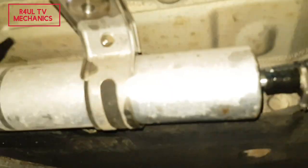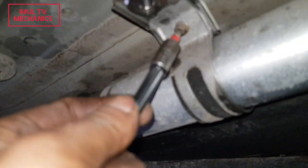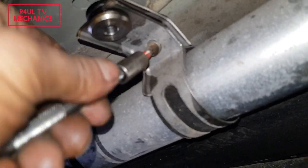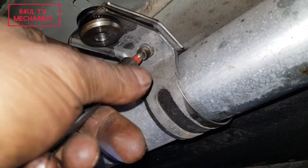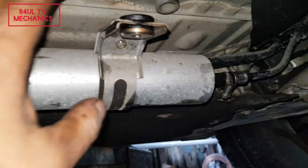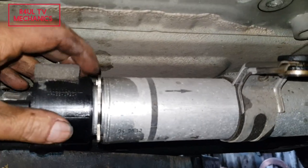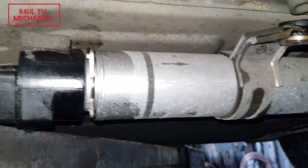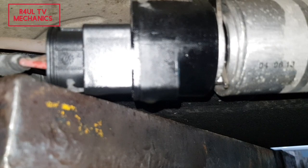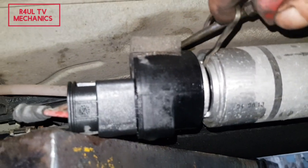Get that Torx 20 and undo that one — I already cracked it, so undo it and take it off totally. Move that out of the way. Then on this side here, there's a little clip — just get a flat screwdriver and ping that off.